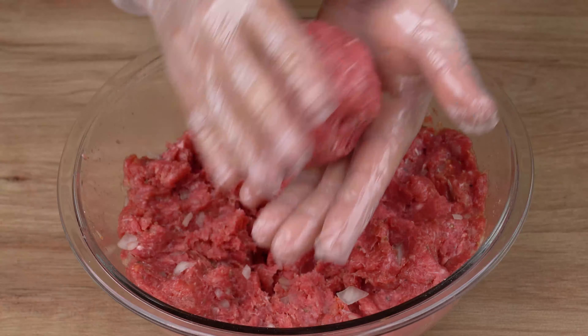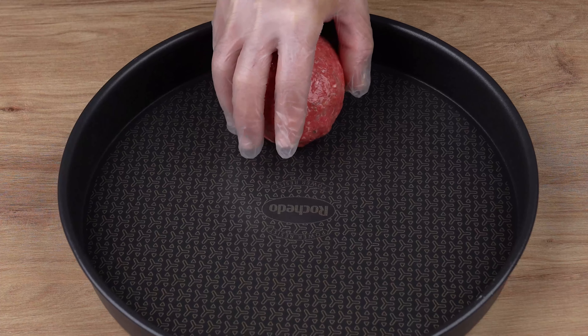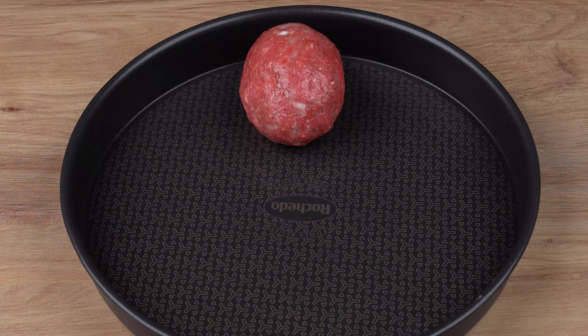Repeat this process until you've used up all the meat. This amount of meat was enough to make six meatballs.